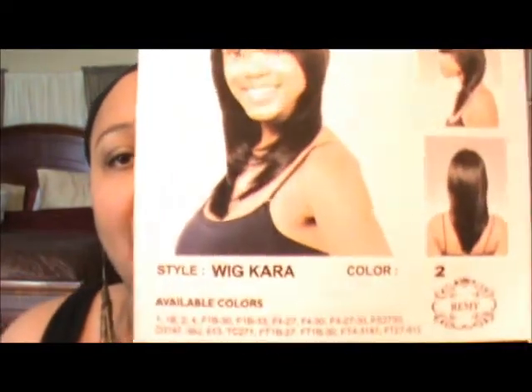Hey everyone, it's Nicole coming at you with another wig review. Today's wig is a Bohemian wig from their Pure Natural Collection and her name is Kara, and this is what Kara looks like.